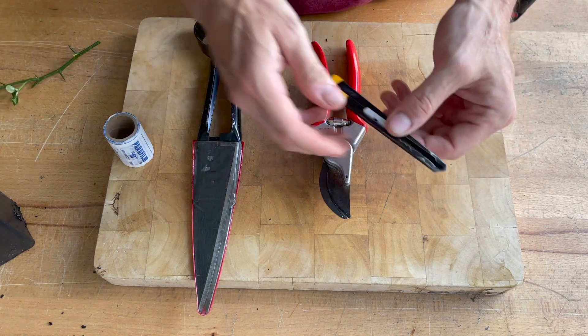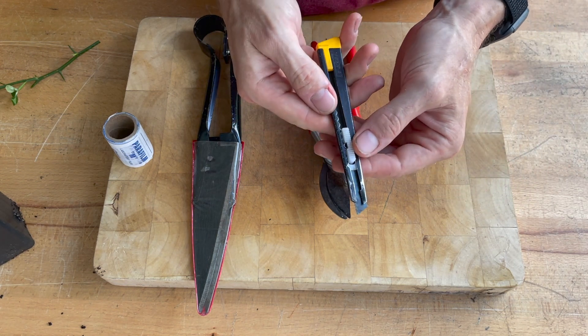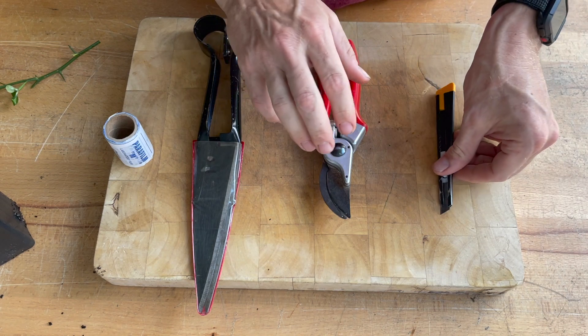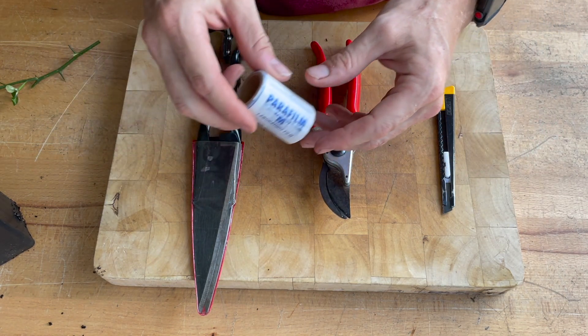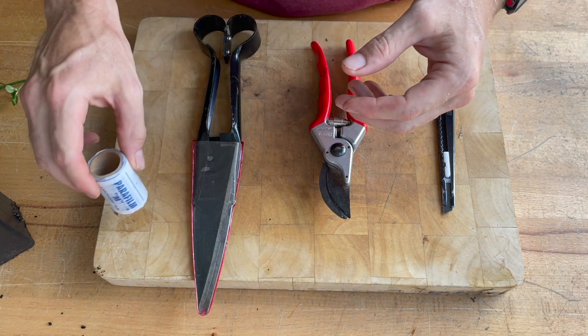You'll need a sharp knife. This can either be a scalpel, there are specialty grafting knives, or I use this Stanley style blade because it's extra sharp. You'll also need some secateurs, some scissors, and also some grafting tape. I like the Parafilm brand and use that quite regularly.